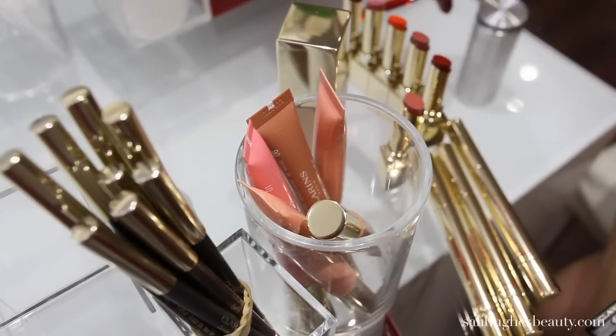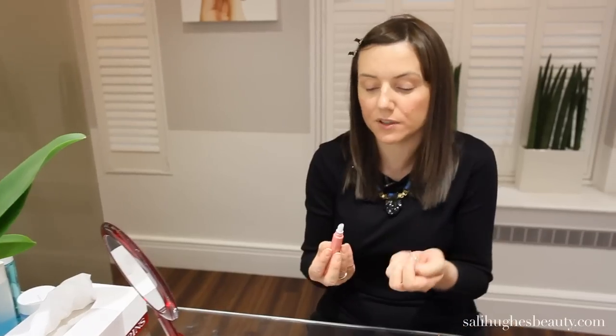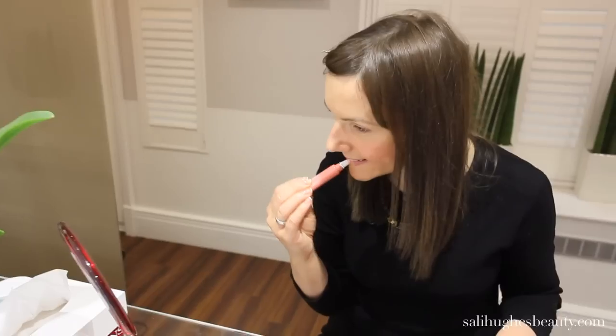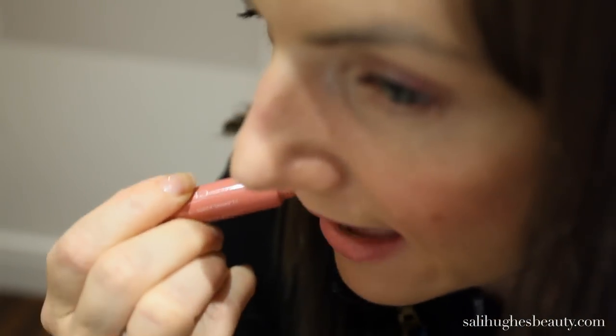Next, I'm going to put something on my lips. This is Instant Light. I'm using colour number five, which is a lovely flattering pink. Pink works on everybody. Straight from the applicator — it gives you a lovely burst of colour in a sort of pretty wash, and it gives you a really great glow. It has light reflectors in, so it just perks up your face.